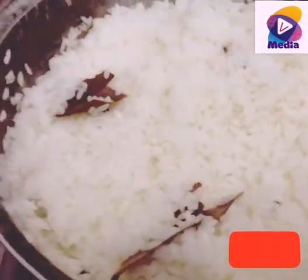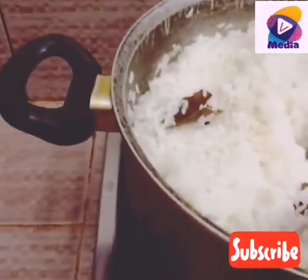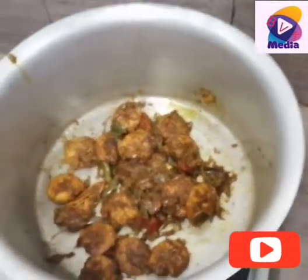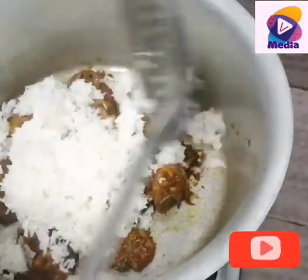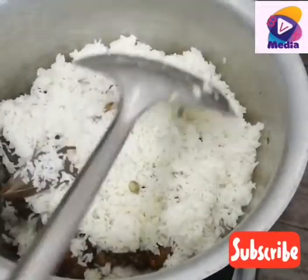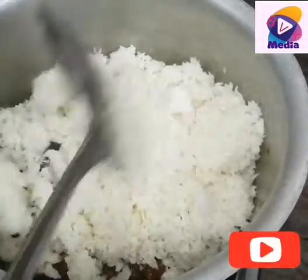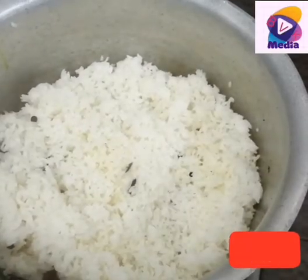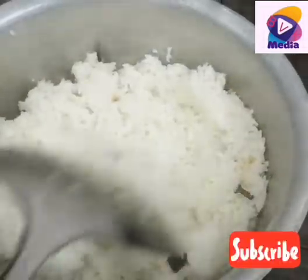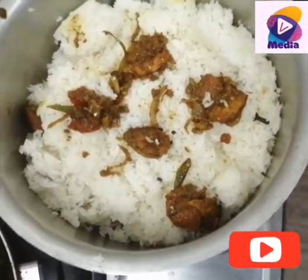We need to get the rice on the right side. We will make the rice ready. Now we will add a little bit of rice. We will prepare the rice with a small pan and put it in the pan. Let's mix the rice with a small pan and put it in.